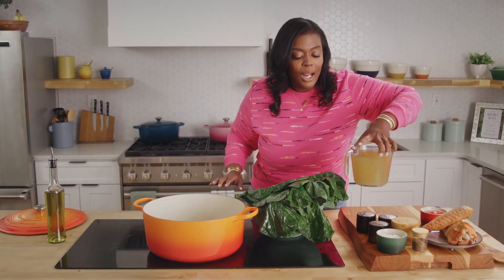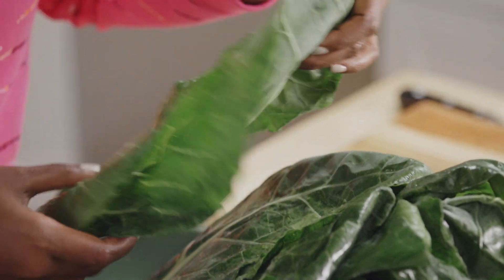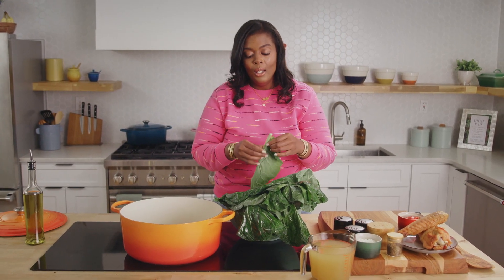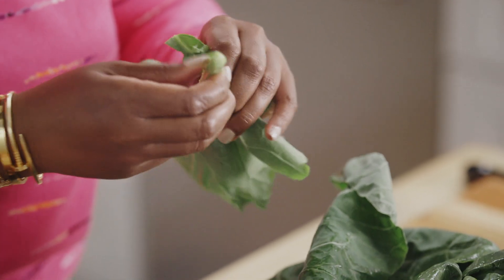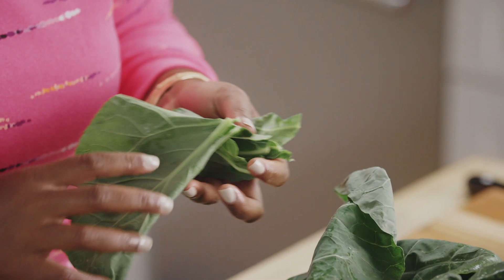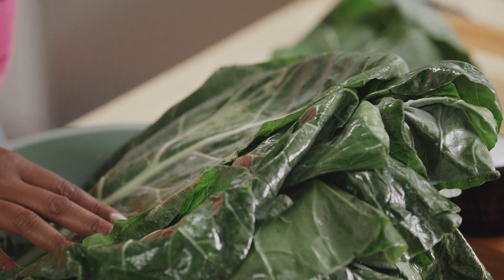While the oil heats up, I'm going to cut our collard greens. Collard greens are beautiful leafy greens, and you can cut as much or as little of the stem out as you want. You can pull them back and pull out some more of the membrane. I like to leave some of it in there, because it adds more flavor, but feel free to take as much or as little of it out as you would like.